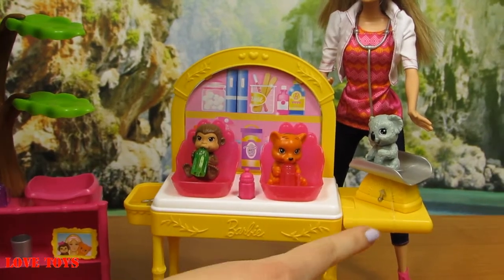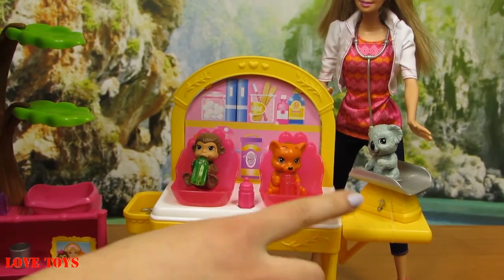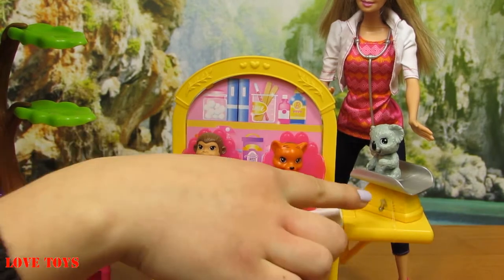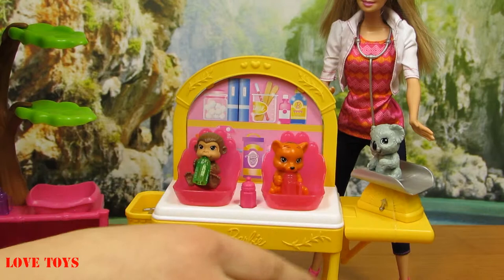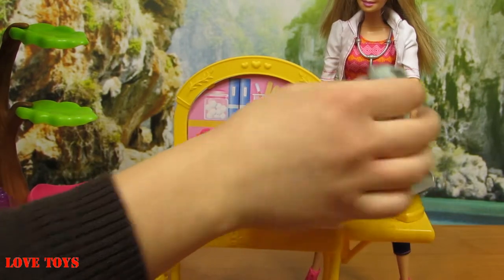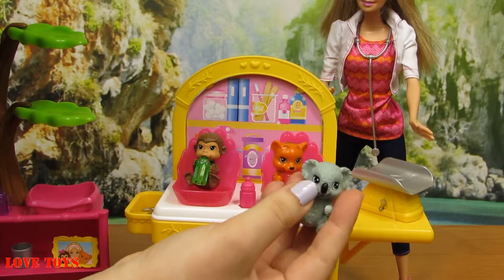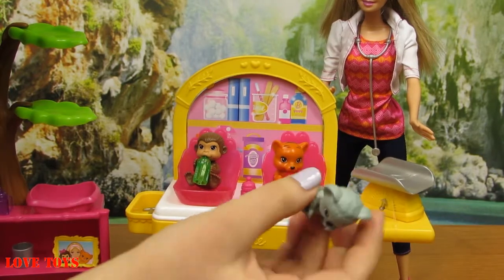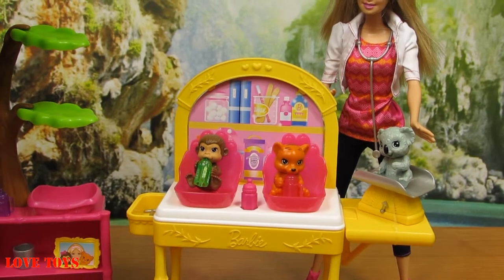Here we've got the last part of this playset. There's a special yellow table and on this table we've got a yellow scale with a silver platform. And on this scale we've got this little bear — he's all gray, only his nose is black and the same with his eyes. So here we can also weigh him many times.